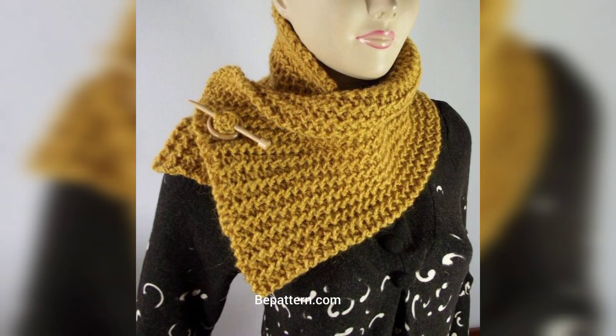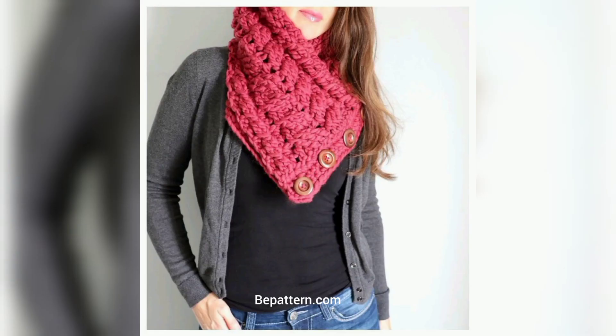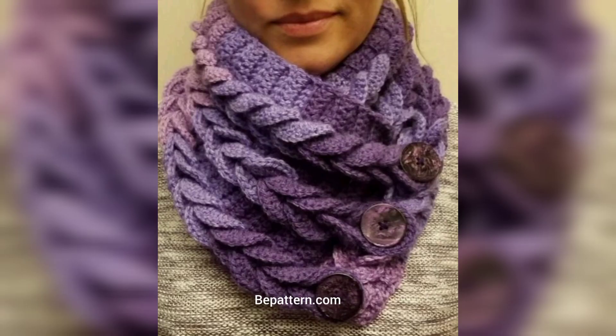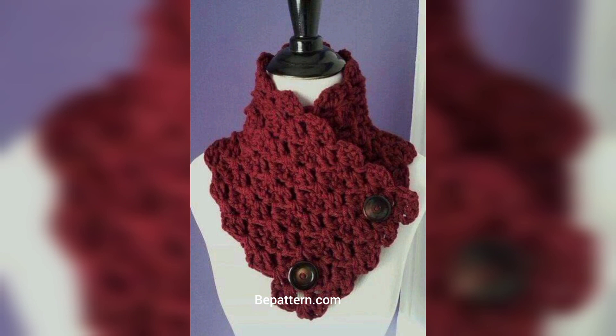If you want the complete pattern, visit my website bpattern.com and visit my channel shop at bpattern creation — the link is below in the description box. Click and visit my channel and website where you can download PDF files. I hope you love these designs and ideas, so please subscribe to my channel.